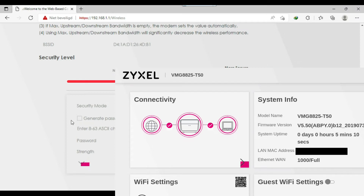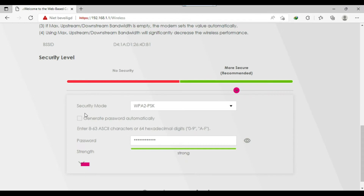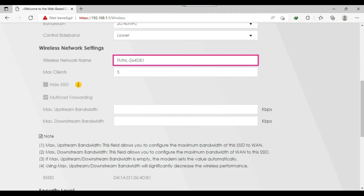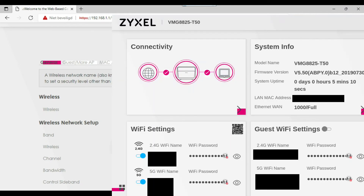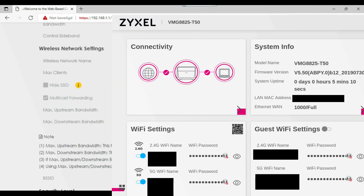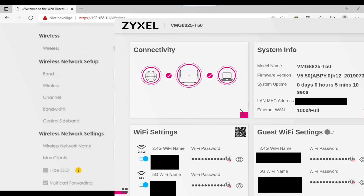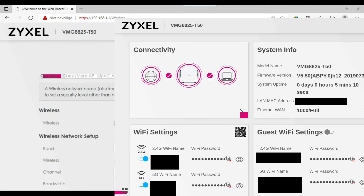Scroll down to the password section. Normally 'Generate password automatically' is selected, which generates the password written on the back of the router. If you want to change it yourself, uncheck that option and type your own password. Then click Apply and your internet will start automatically. You can leave the channel and other settings as they are.